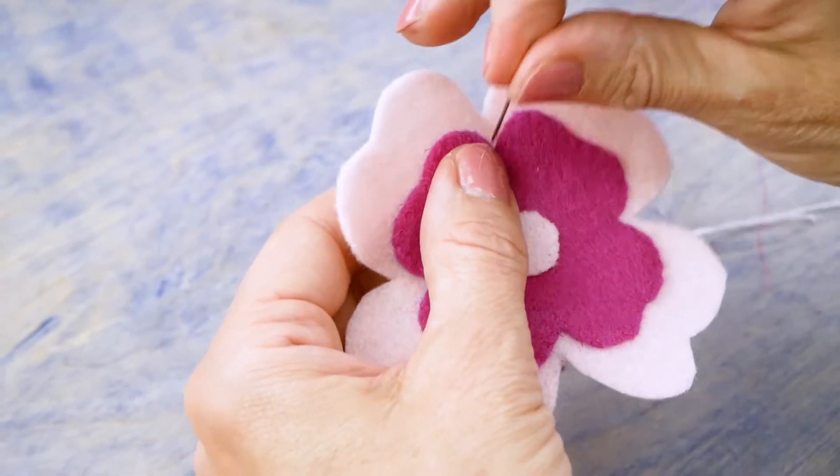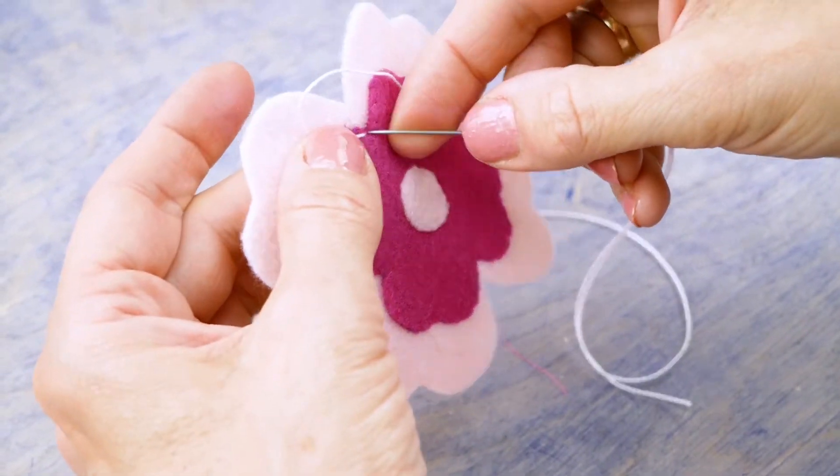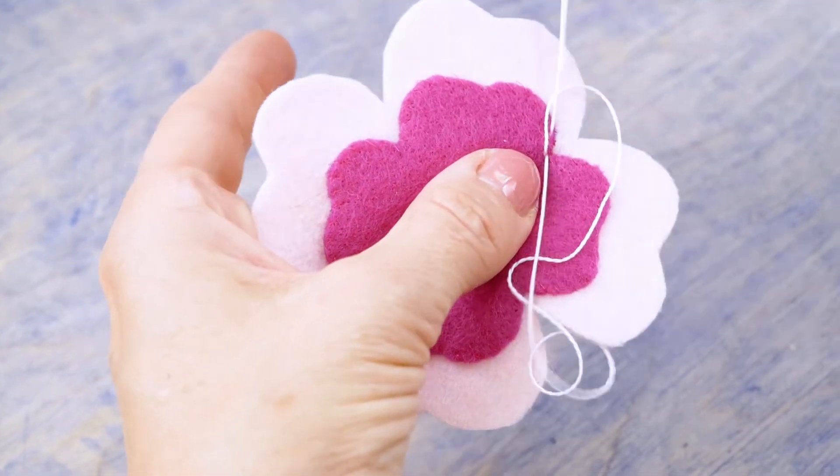To do a chain stitch, bring your knotted thread from the underside up at your starting point. Drop your needle back down right beside the hole you made coming up, but don't pull your thread all the way through.